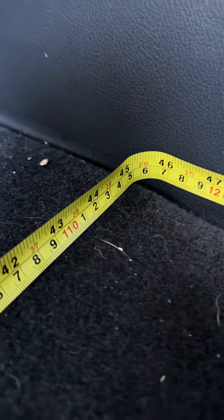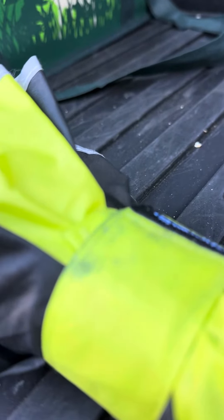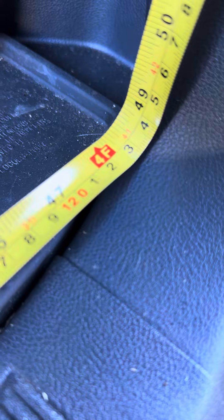And then let's look at the entry. So the opening here, and then the opening — I kind of have to ballpark it about four feet. I don't know if that works for you.